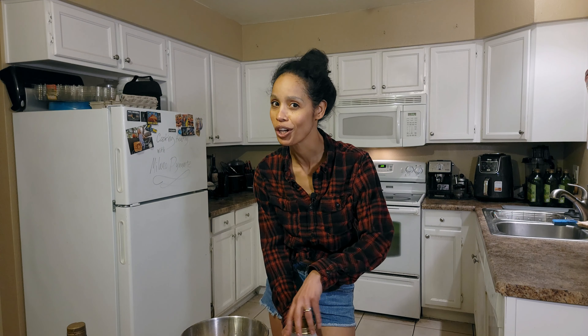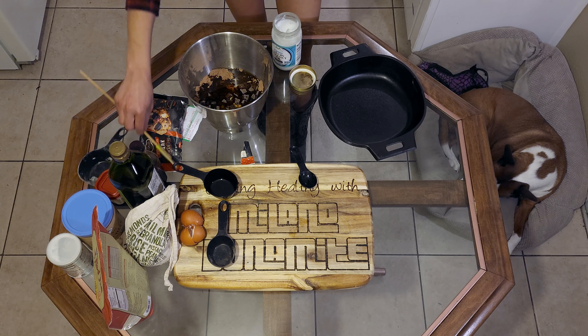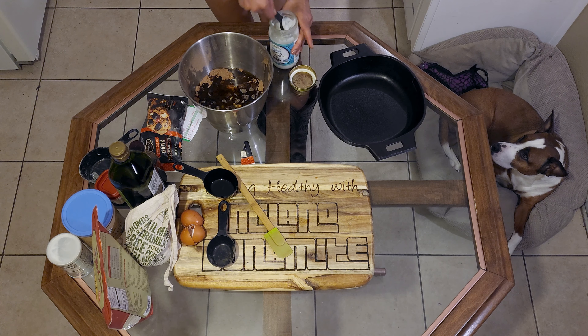So next I'm just going to sit here — don't worry, we're going to mix everything. Don't worry, don't judge.